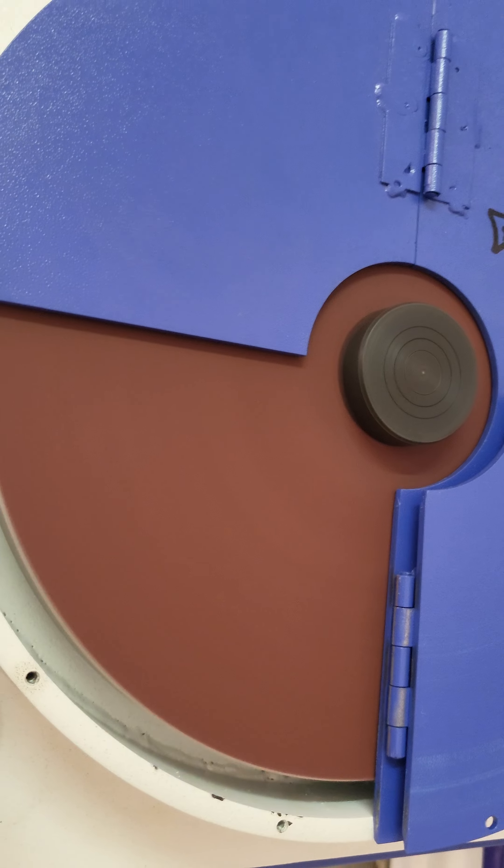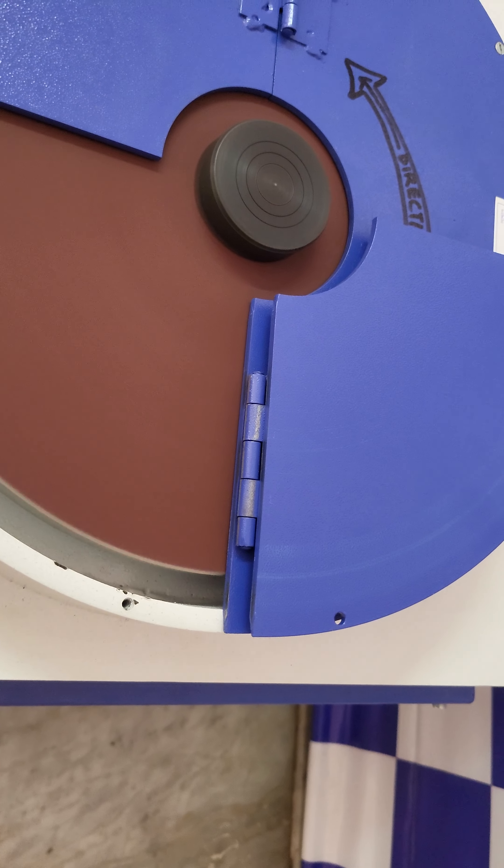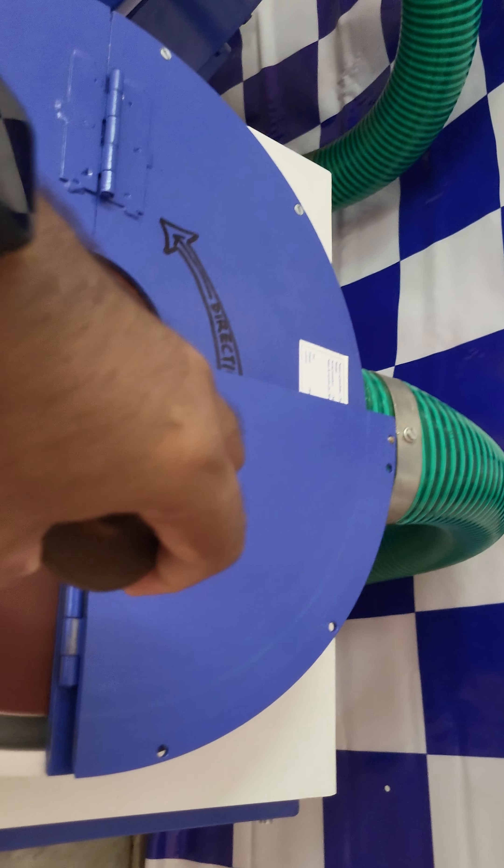Let me show it to you. Here is the machine operating — you can take a sample and polish it like this.